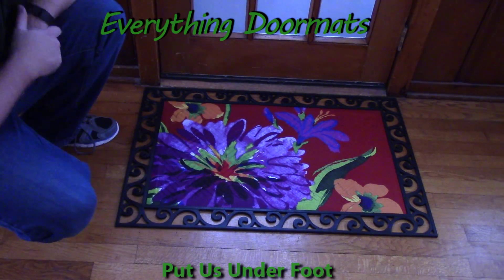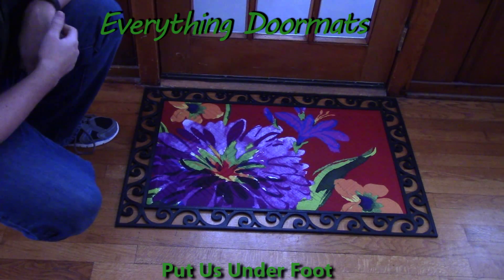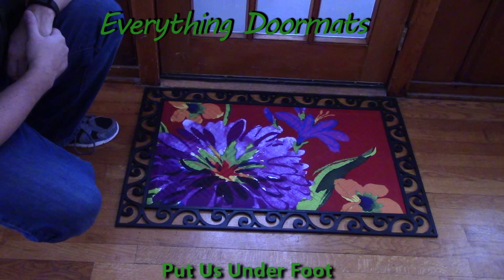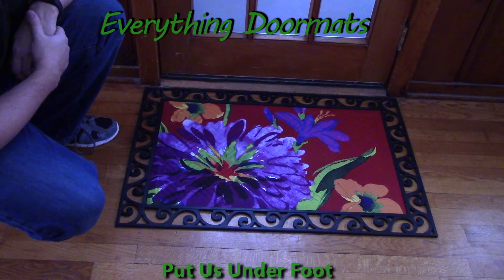So if you're really wanting to find a way to dress up your decor, whether it's for the spring or for the fall, this fall floral embossed insert doormat is a great way to do that.